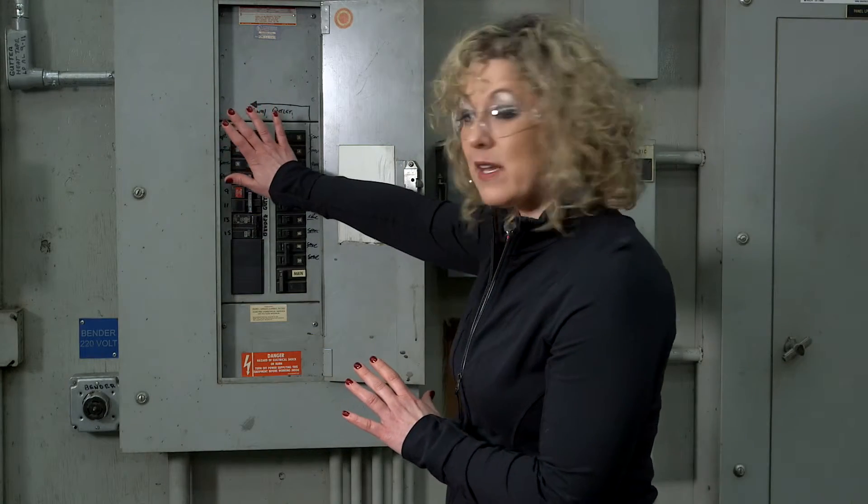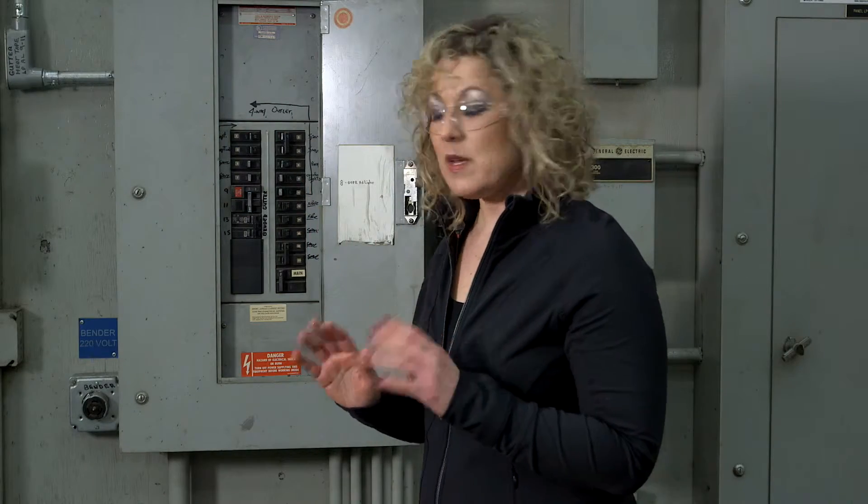Finally, when you're inspecting your electrical panels, if you happen to be standing near them and feel any heat coming from the panel, you're going to want to report that to a qualified electrician. That doesn't mean I want you to place your hand on the panel itself — in fact, don't do that.